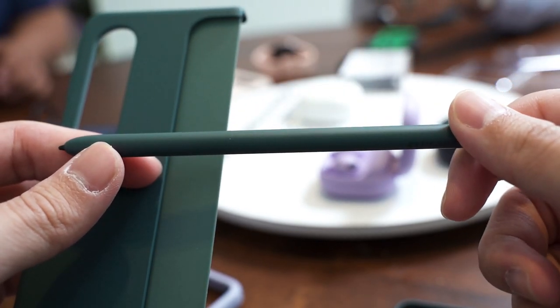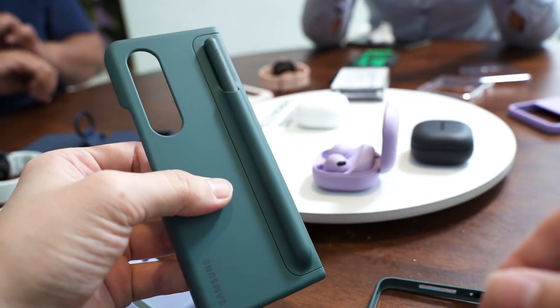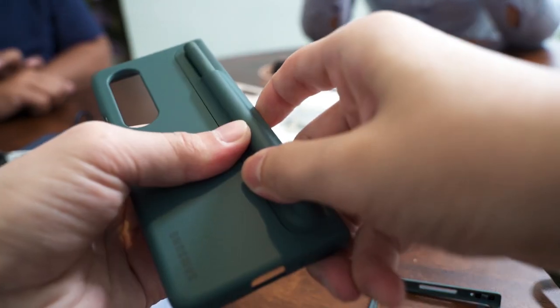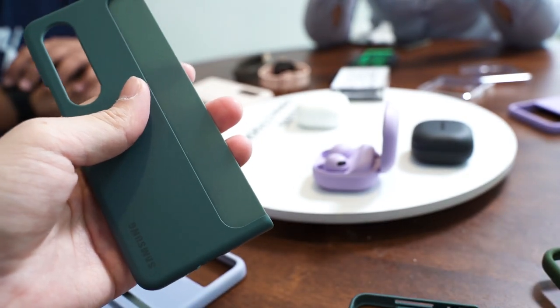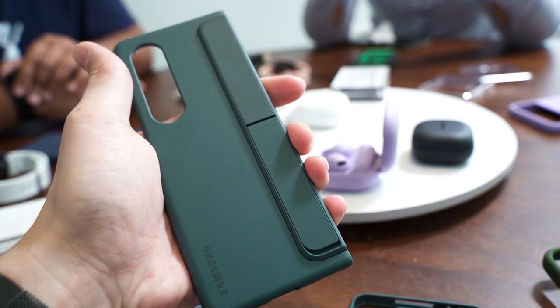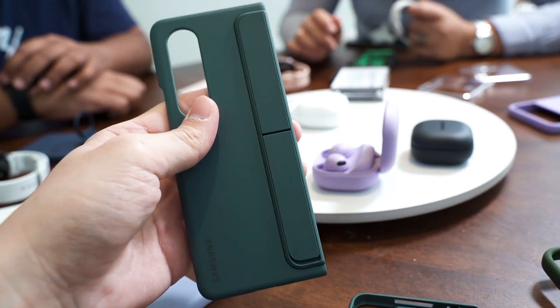Samsung has a brand new case that is massively improved in terms of design over the previous generation. The new case has a swappable design so you can either use the S-Pen holder or switch it to a kickstand instead. However, even though this design is brilliant, it's still a bit annoying since you have to constantly swap between the S-Pen holder and the kickstand if you want to use both.